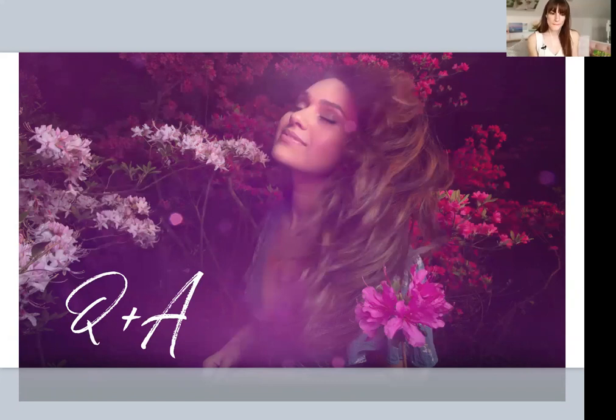Vanessa's book is available wherever books are sold — Amazon, Barnes and Noble — and on rockynote.com, where we're offering 40% off any purchase with code VJOY40. That code and a link to the book will be in the email you're sent tomorrow, which also includes a replay of this video, a link to Vanessa's posing guide, and the coupon code.